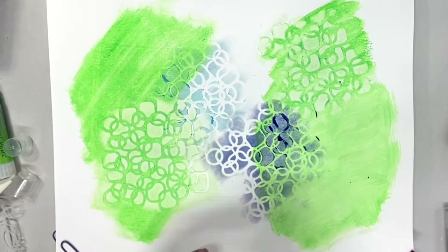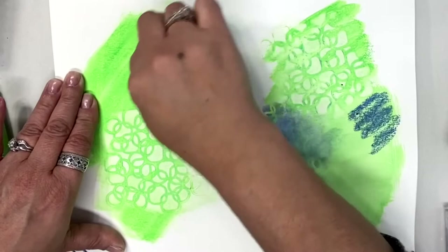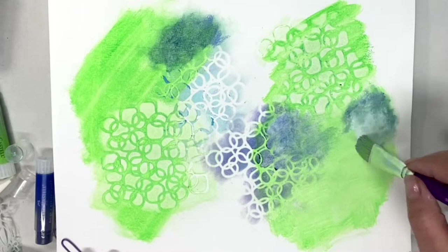Can you layer gelatos? Great question — we've already shown how to do it with stencils, but yes, absolutely you can layer gelatos right on top of one another. Now if you are using the wet technique and you layer gelatos, you want to make sure that it's dry before you add another color, unless you want it to blend with the first color.